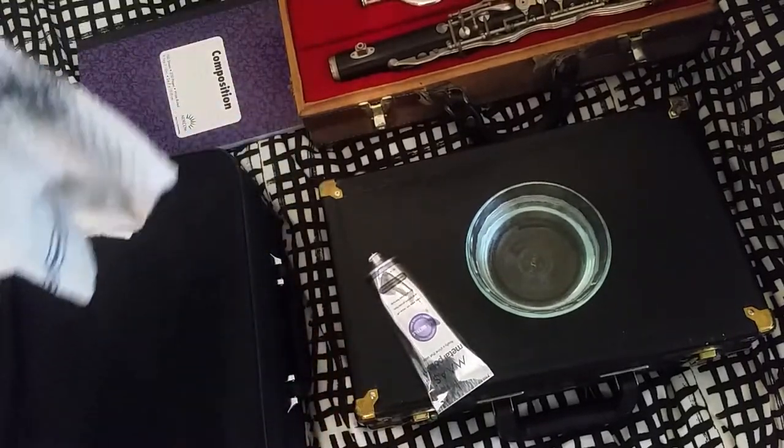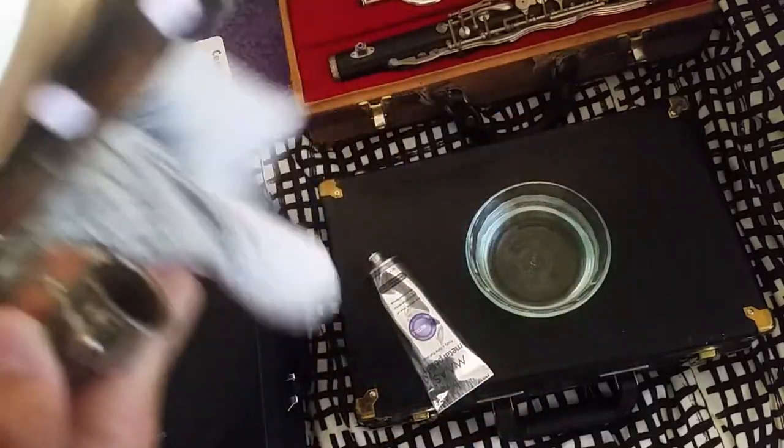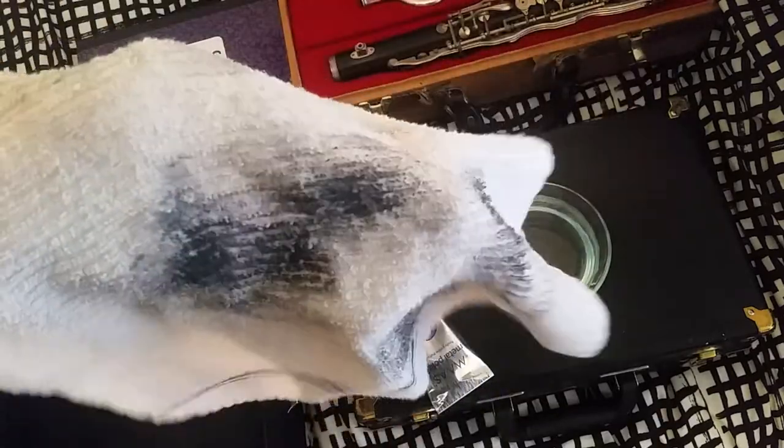You're going to want to take a cloth that you don't use anymore, or a cloth that you can get dirty. I wouldn't recommend using paper towels because over time, if you polish frequently, it will put scratches on whatever you're polishing, because paper towel is kind of like wood. So the name of the game when you're doing this is friction.